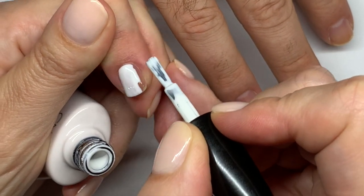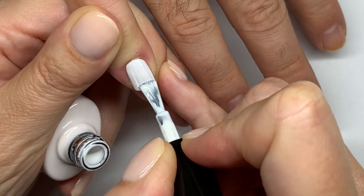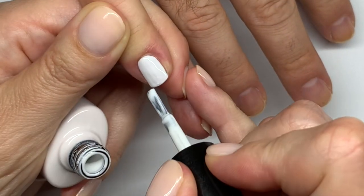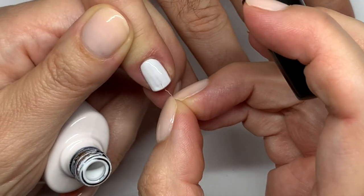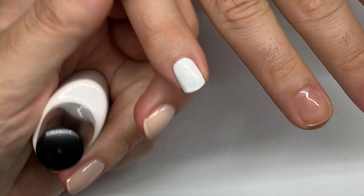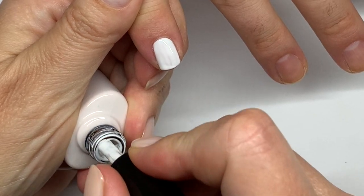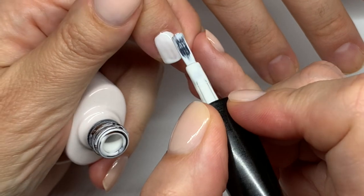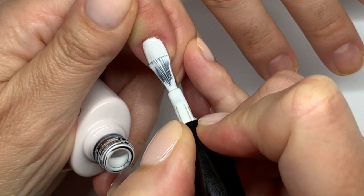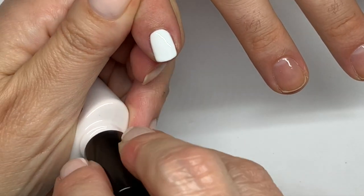So with Cream Puff there is some fluff, so you have to make sure you apply it very, very thin — I'll show you how to get the fluff out. The reason you want to apply it very thin is because it's a very pigmented color, and if the application is too thick you might get wrinkles, especially if you're curing it in the traditional UV lamp. It's good coverage in two coats and I never have issues with this color.